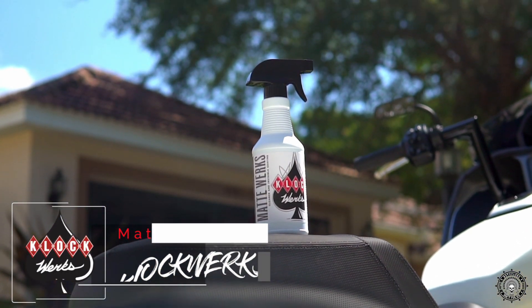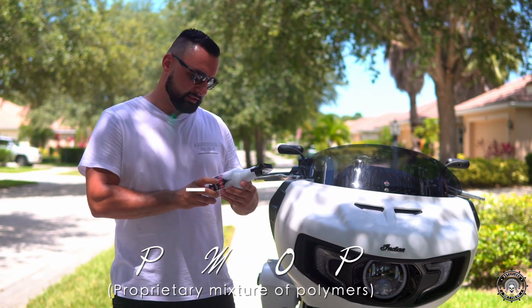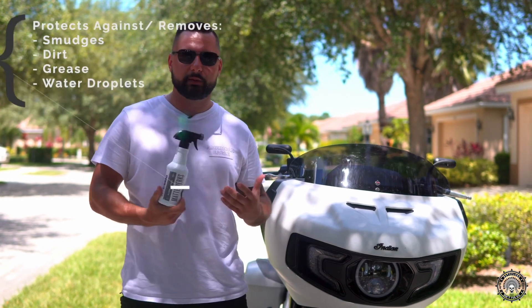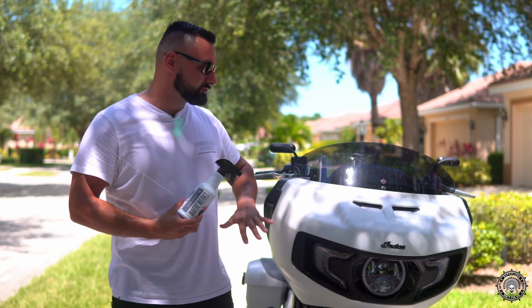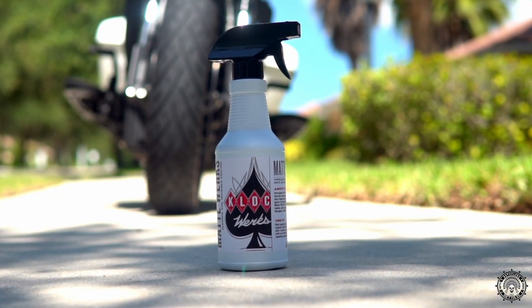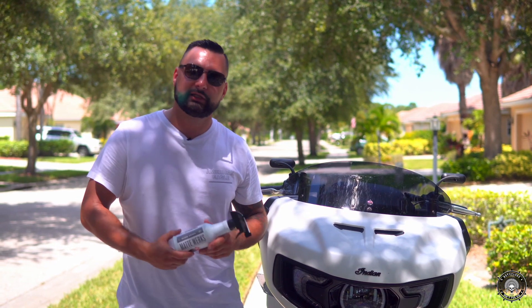It's a cleaner and invisible coating, meaning this is a proprietary mixture of polymers and it repels smudges, dirt, grease, water drops, etc. And it keeps a nice satin or matte finish without making it too glossy on the bikes. So without further ado, let's get right to it and start cleaning my bike.